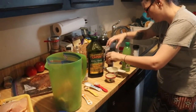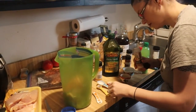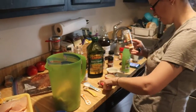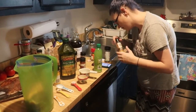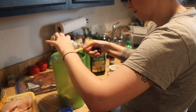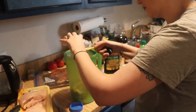Onion powder — one teaspoon. A little bit more than what I thought, that's okay. Then one teaspoon of garlic powder. I'm probably going to end up doing the same thing. It was a half teaspoon pour — well, a whole teaspoon, sorry!